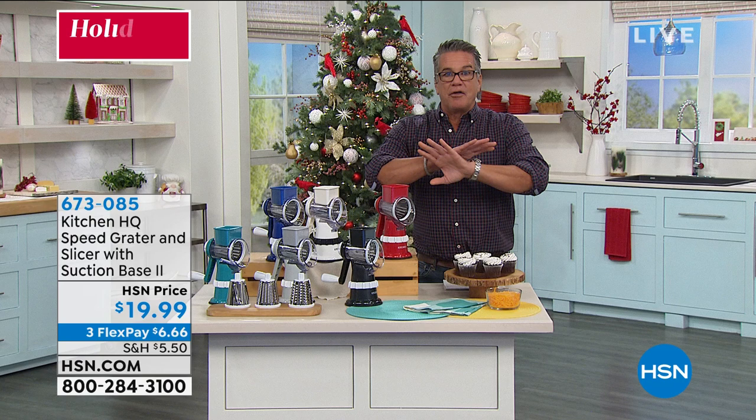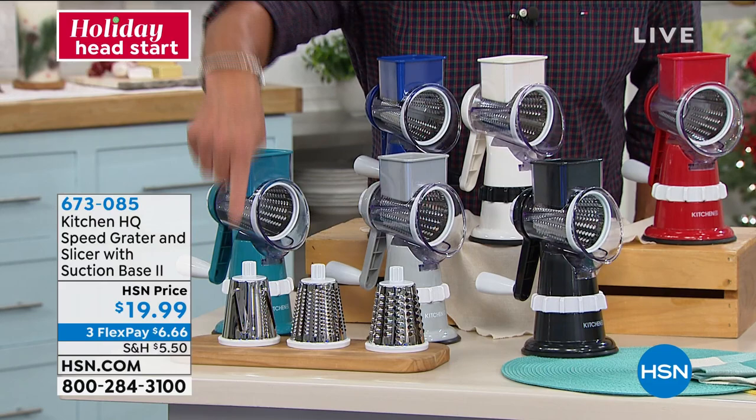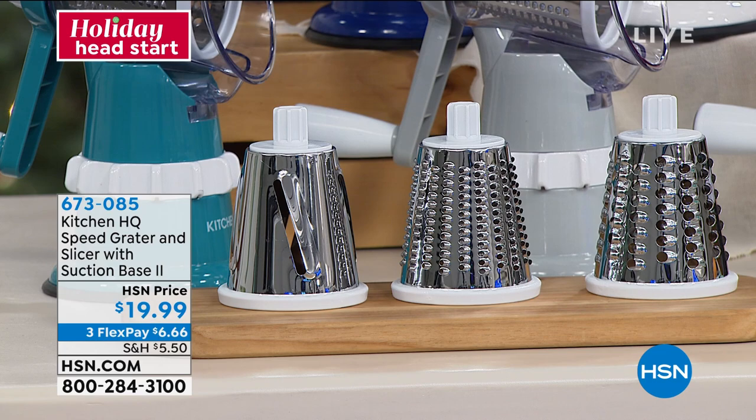I want to give John Florell the full time here because this — John is the magician with this — but you don't have to be a magician. It's easy. You're going to get three different stainless steel drums so that you can do slicing, fine grating, and regular grating. All they do is pop in — no tools needed. Put them in, screw it on, and you're ready to go.